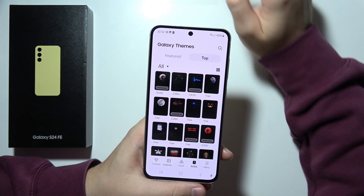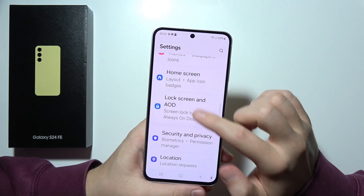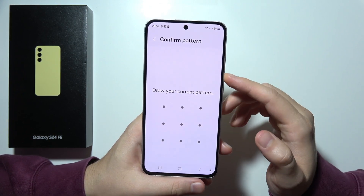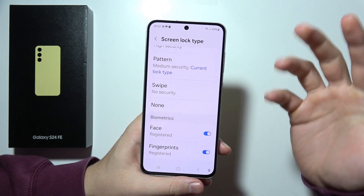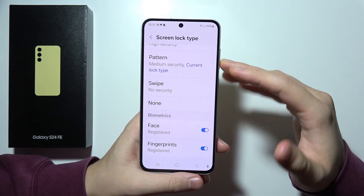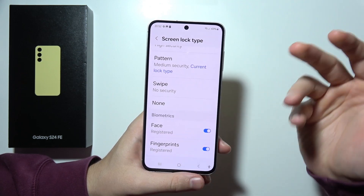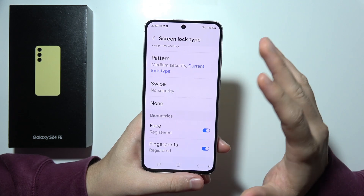Now I want to show you the fingerprint sensor, which you can turn on right here using your screen lock type. Thanks to the fingerprint sensor, we can unlock our phone securely and quickly. With face unlock it works similarly — we can actually unlock it hands-free without having to touch the phone.